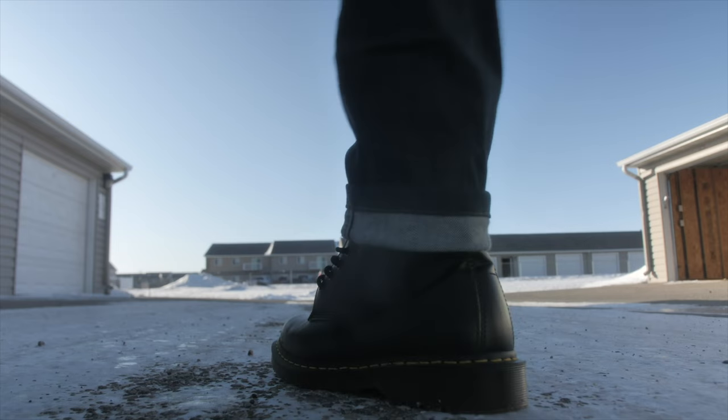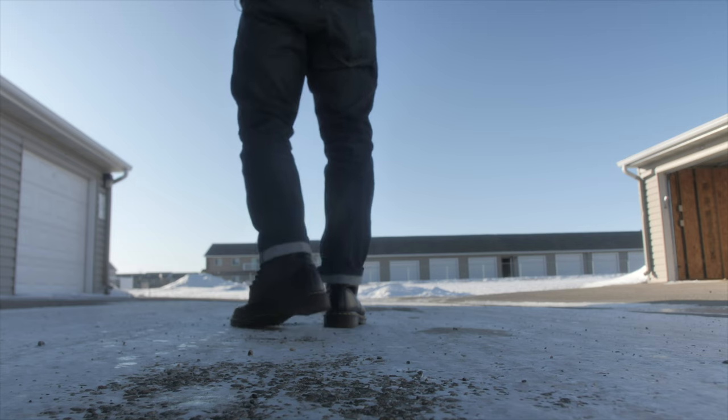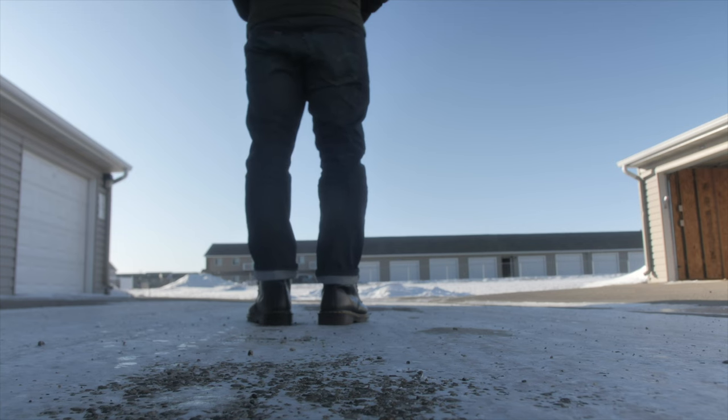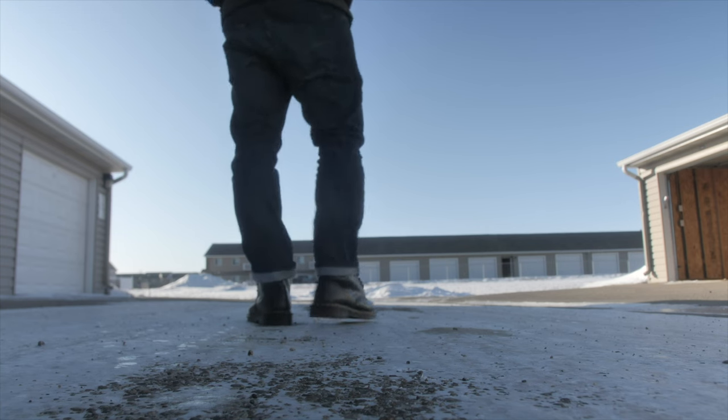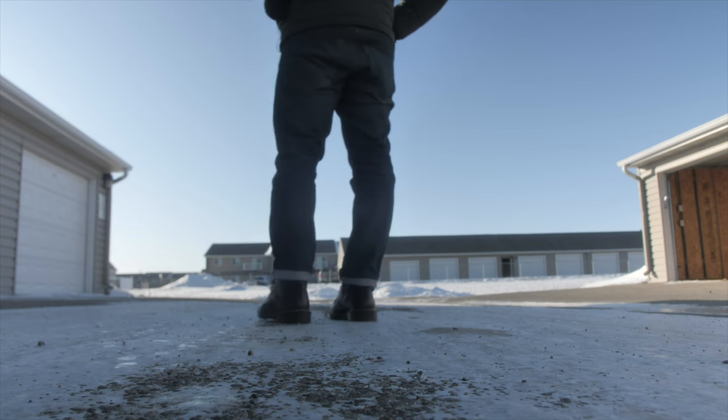I usually don't wear Doc Martens with shorts, which is unique because I do see other people wearing shorts with them, but I've never done that. I feel like they're one of those shoes — boots, whatever you want to call them — that just looks better with long pants.